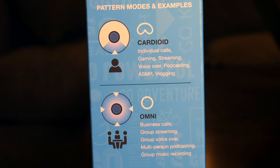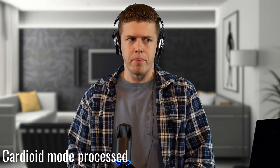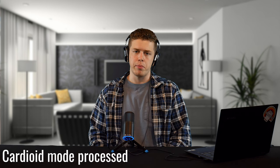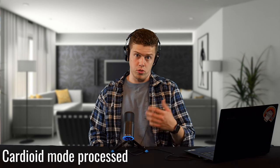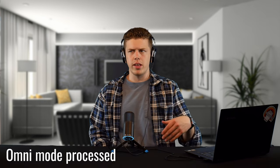Let's switch to the cardioid pattern, which we'd most likely use while streaming since it's directional and meant for one person. In the headphones, I definitely sound like I'm in a much bigger, more echoey space in cardioid mode — I actually think I prefer omni, but I don't know what the finished product sounds like yet. All the audio you've been hearing is completely raw. Now with some processing applied, this is processed audio in cardioid pattern, similar to what you'd get from a studio microphone. And here is processed audio in omnidirectional format.